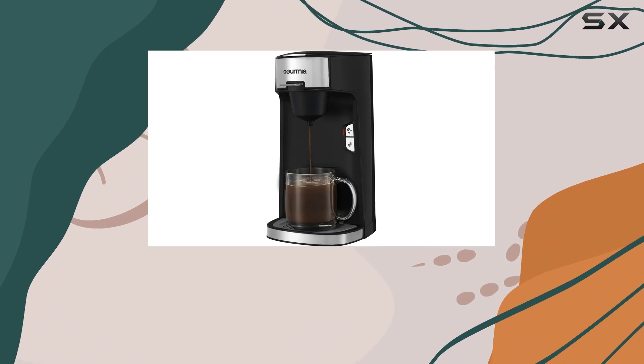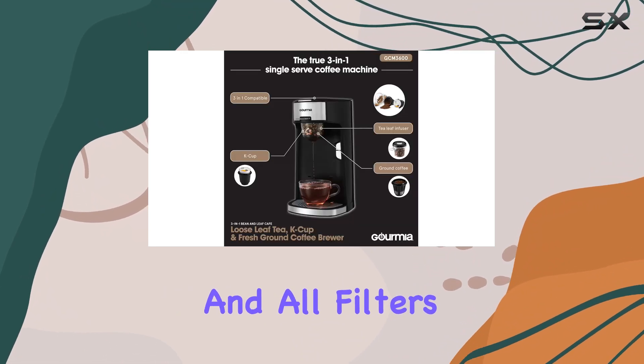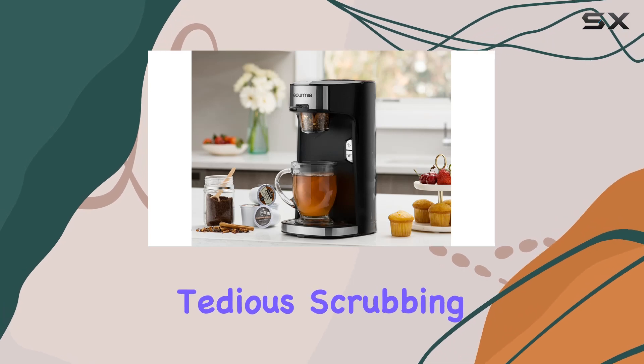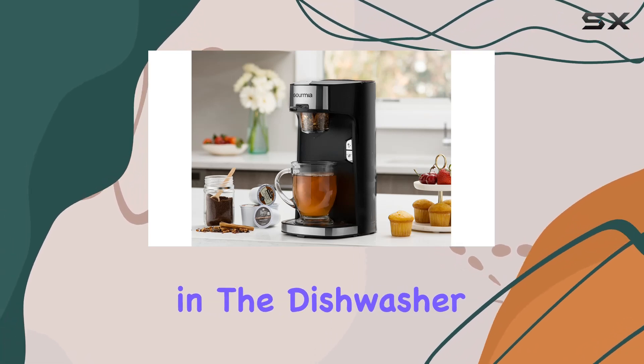Cleaning up is a breeze with the GCM 3600. Equipped with a drip tray to prevent messes, all filters and holders are removable and dishwasher safe. No more tedious scrubbing — simply pop them in the dishwasher, and you're done.